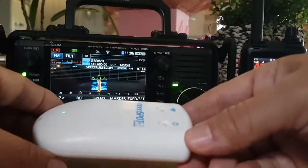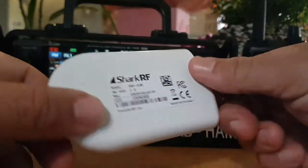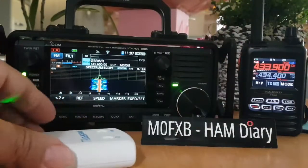This is what the OpenSpot 3 looks like - it's very small, goes in your pocket easily, has a battery in it. It will cross-mode you from one type of mode like C4FM to D-Star and to DMR. That's why they're very expensive - nearly 300 pounds - but they're just good, that's the simple truth.